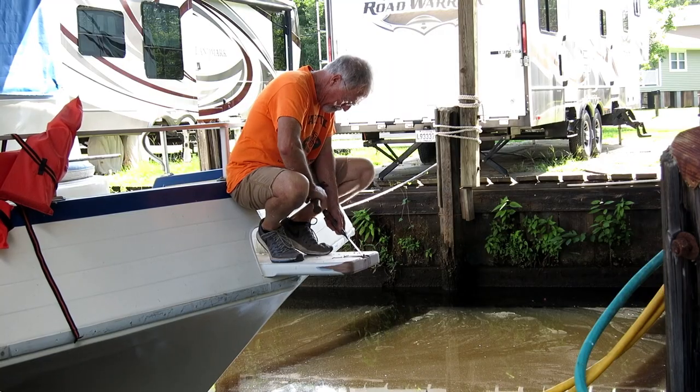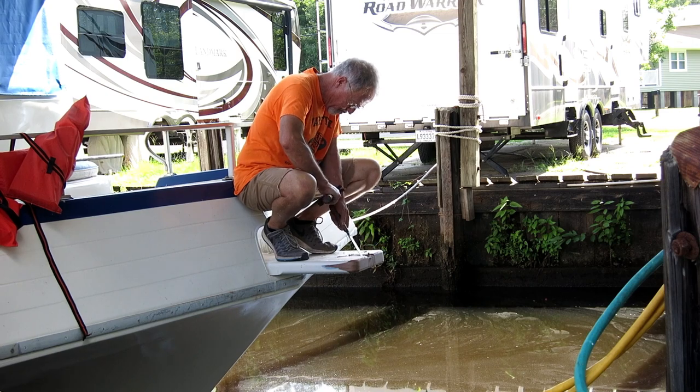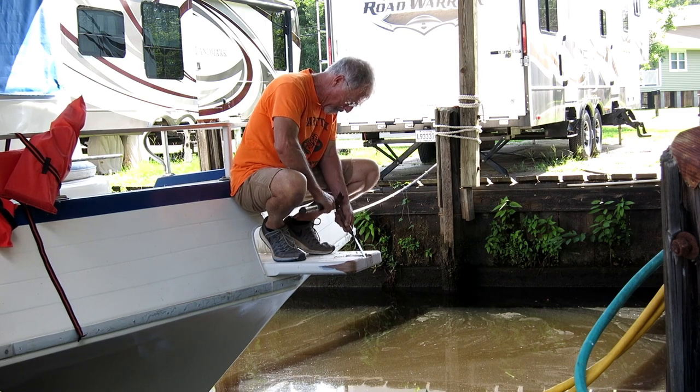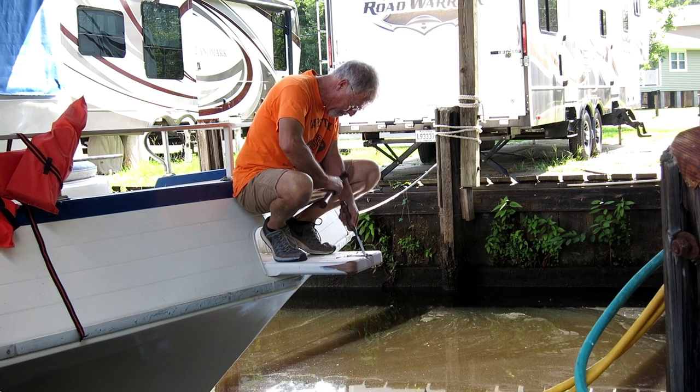This is what we ended up with, and considering the circumstances they came out pretty straight. Chiseling was the worst part — I needed two hands and it was just so hard to get comfortable. I had to take a lot of breaks and straighten my legs. On a workbench at home this would have been easy, but we got it finished.